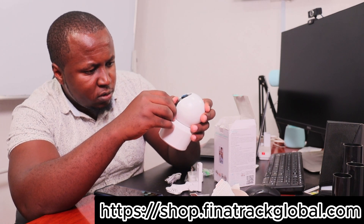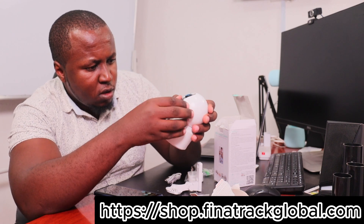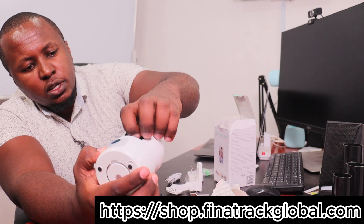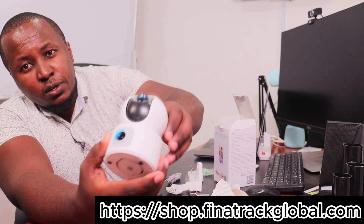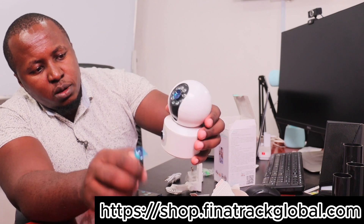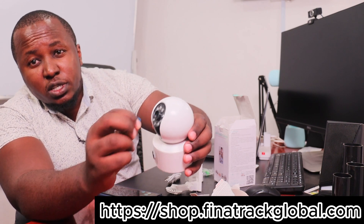Simply slide it in and make sure after it enters it clicks inside. With that set, you can remove the blue covers which are there to protect your lens.